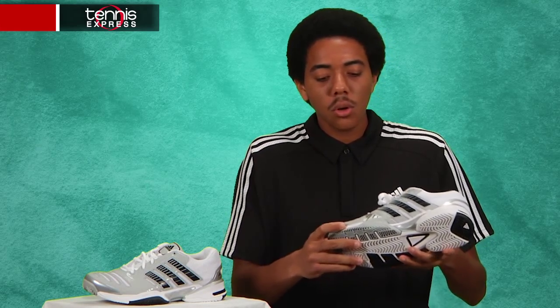On the side they have a piece of Adi-Tuff, also to protect against excessive toe drag. In the midsole they have Adi-Prene Plus in the front for shock absorption and the concentration of Adi-Prene in the heel for additional shock absorption and padding.